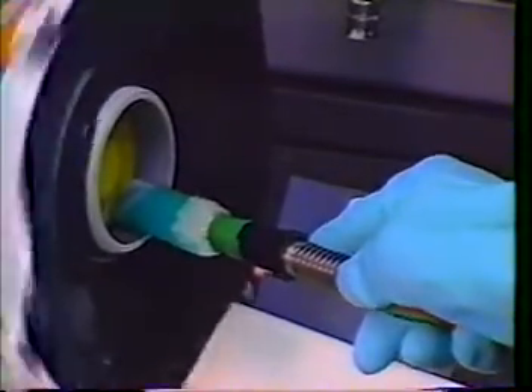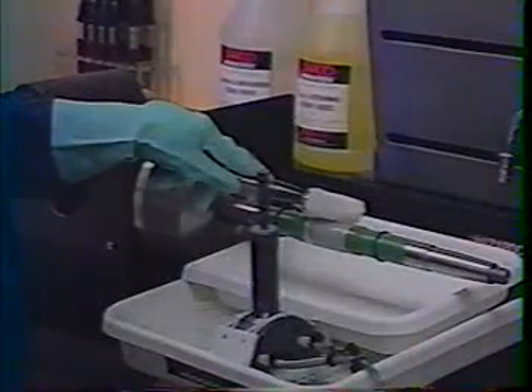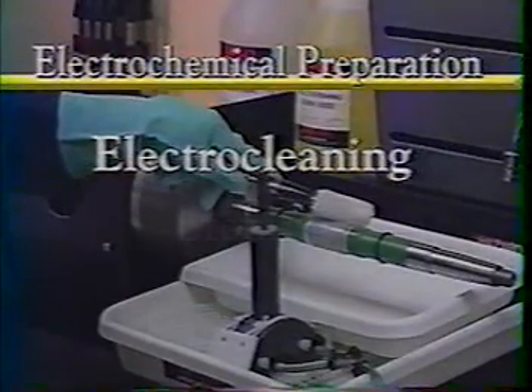This simple but effective process typically involves limited masking, an electrochemical preparation, and then the final electroplating or anodizing operation.